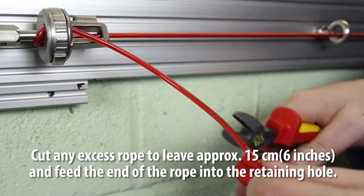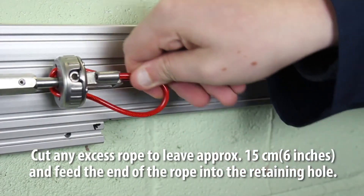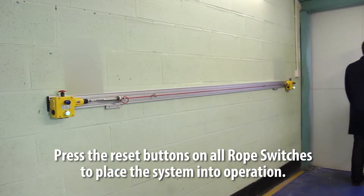Once you are happy with the tension on the system, tighten the locking nut on the tensioner gripper system. Cut off any excess rope to leave approximately 15 centimeters or six inches, and feed the end of the rope into the retaining hole. Press the reset buttons on all rope switches to place the system into operation.